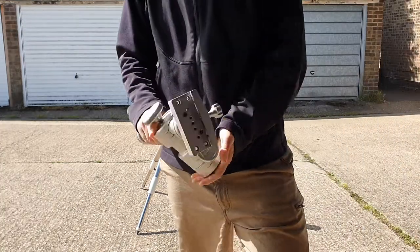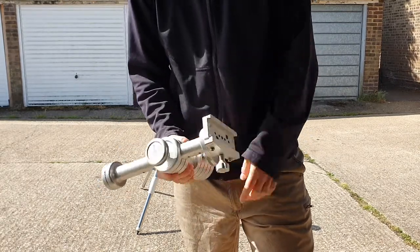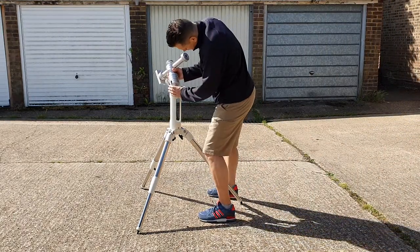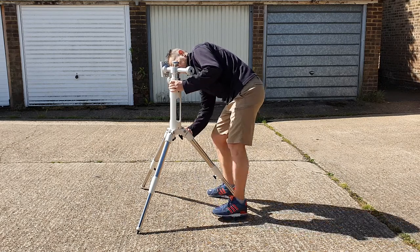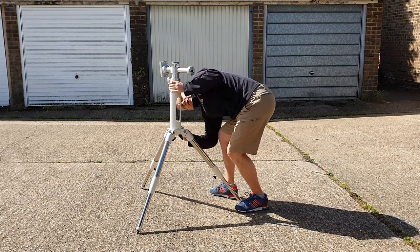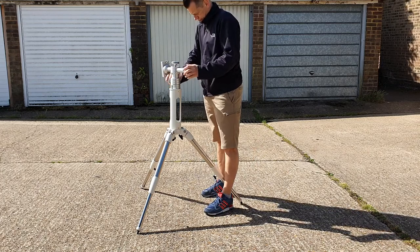Here it is — the Version 2. It has 30mm upgraded Japanese bearings and is designed to fit a SkyWatcher, Vixen, or Berlebach tripod with an M10 thread style, featuring an M10 threaded hole in the base. It weighs 3.2 kilograms and has a payload of 20 kilograms each side, because another dovetail clamp can be mounted on the opposite end of the bar.